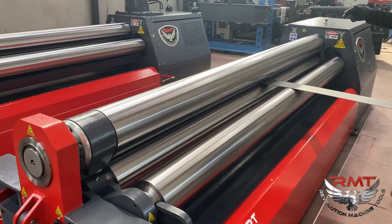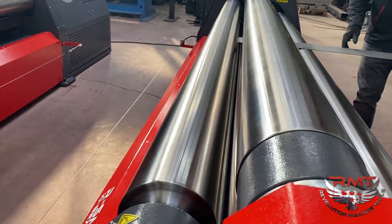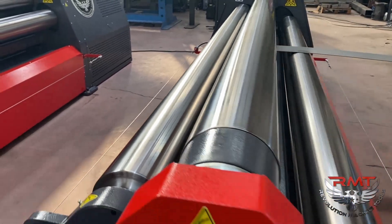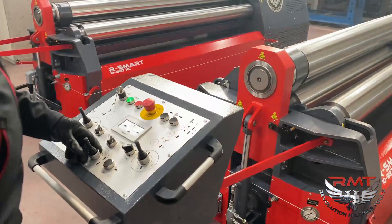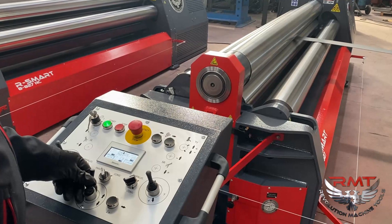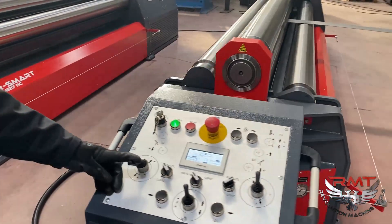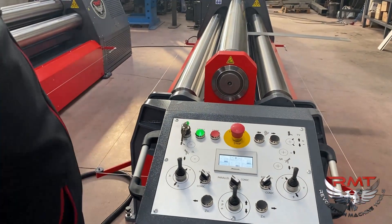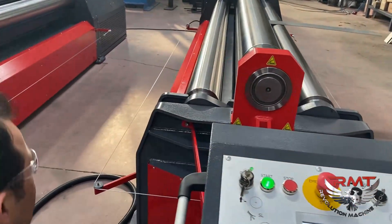The gauging roll allows me to square the material. This helps pass with the square. I will clamp the material. Now I will move the left roll down and rotate the rolls for pre-bending.